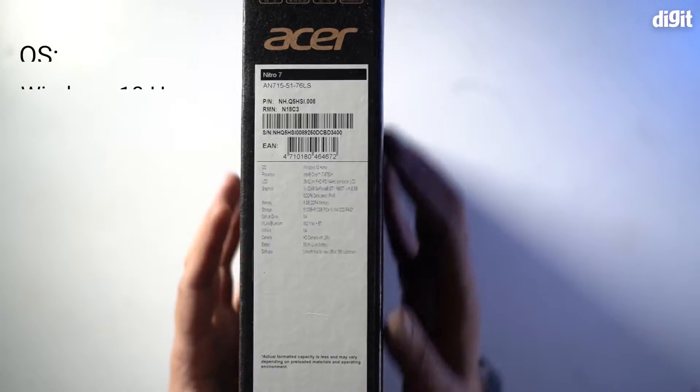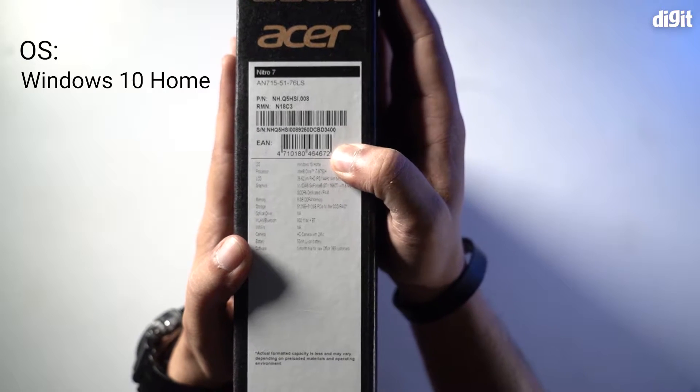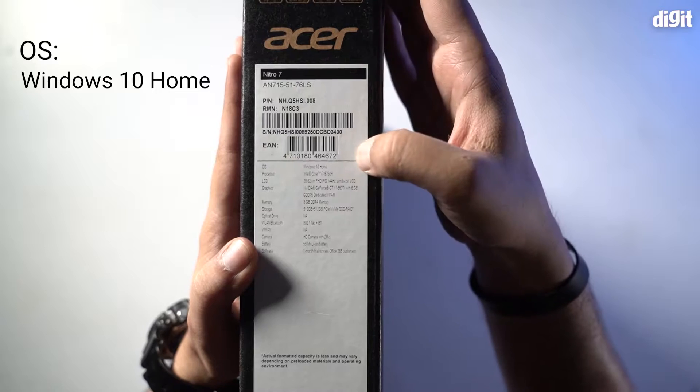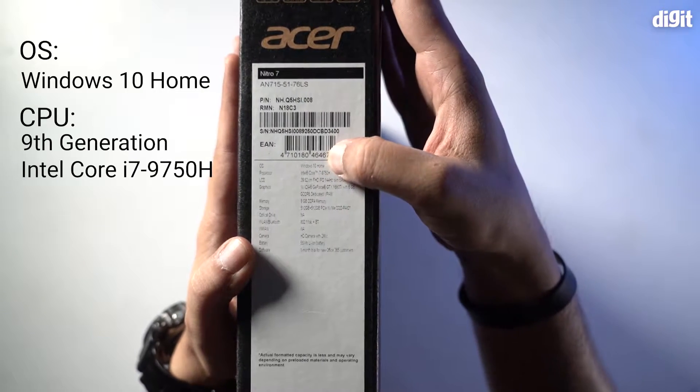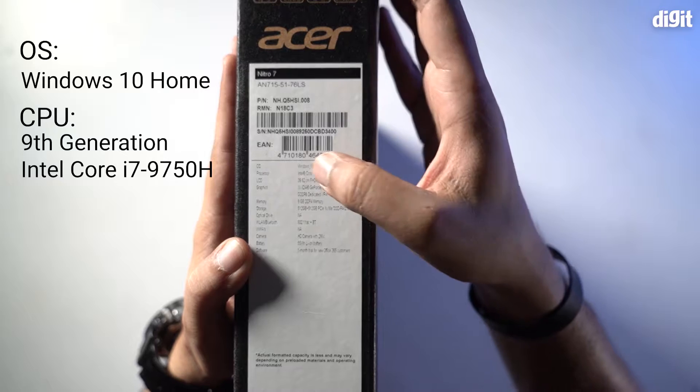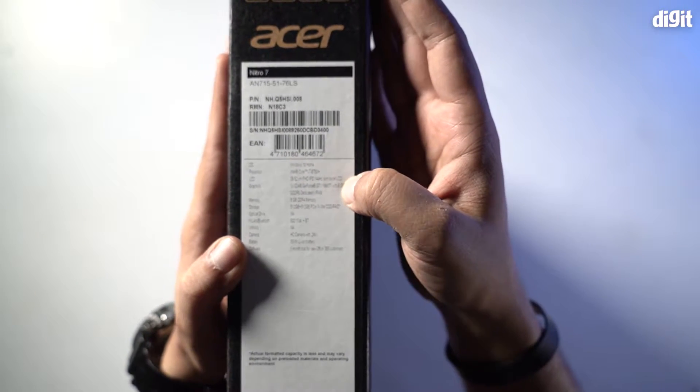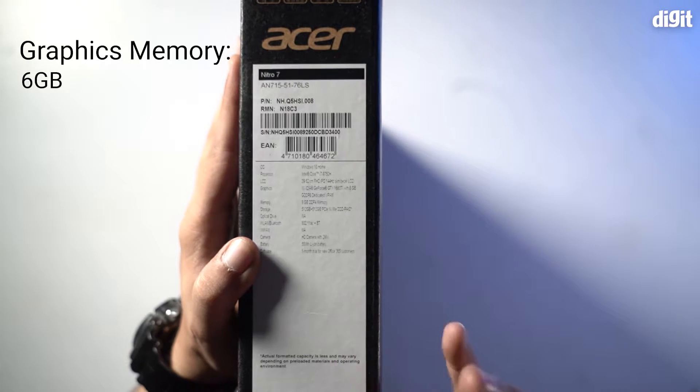This laptop runs on the Windows 10 Home operating system, which comes pre-installed. It also runs on the Intel Core i7-9750H chipset and has an NVIDIA GeForce GTX 1660 Ti with 6 GB of dedicated VRAM — very impressive.